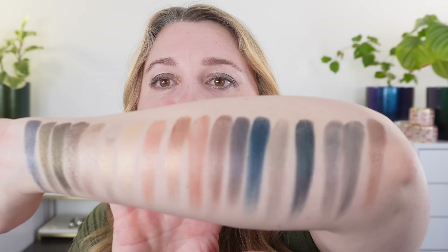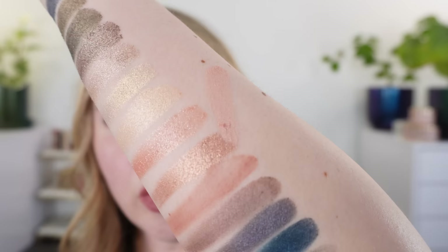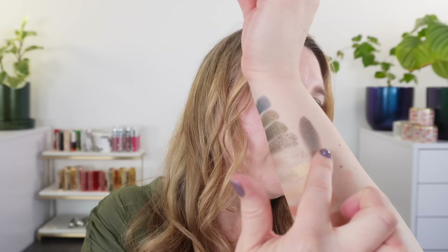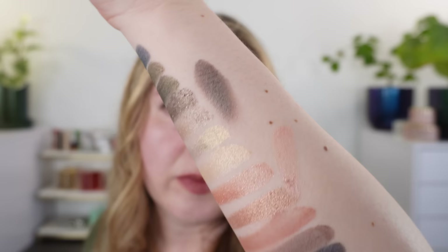First, I wanted to compare this peach shade in the new Dior palette to the peach in the Byredo. You can see the Dior is a little lighter and a little bit pinker. That's really the only shade in the Dior that is similar to anything in the Mineral Scapes. I also wanted to look at this YSL shade — number 28 — which is a favorite of mine. You can see it has a little bit more of a blue-gray than the Byredo; the Byredo is a bit more neutral. Really beautiful shade — one of my most-used singles.